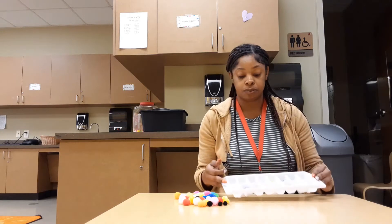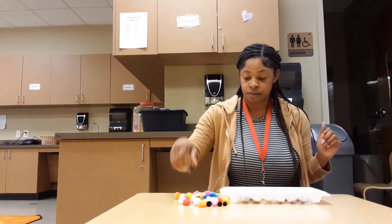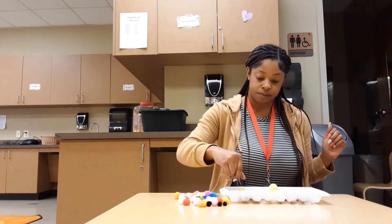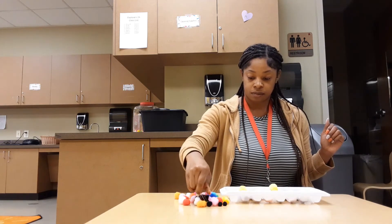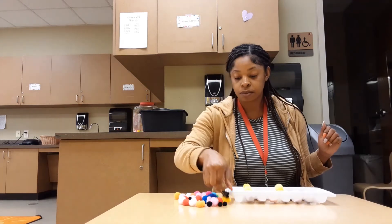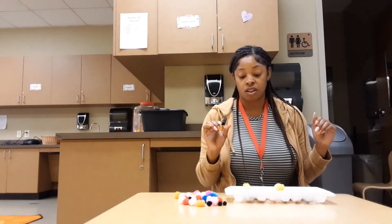Let's see how many yellow pom-poms I can find. Count with me: one, two... five — oh there's one more — six! So I have six yellow pom-poms, and I'm putting all the pom-poms and matching them with the colors inside the ice cube tray.